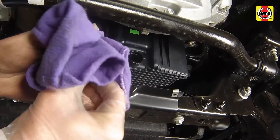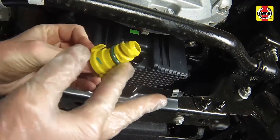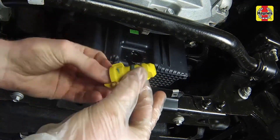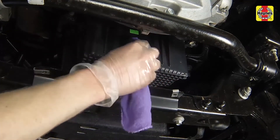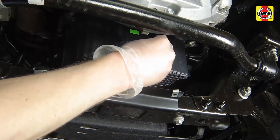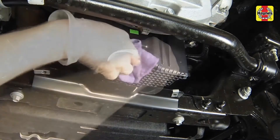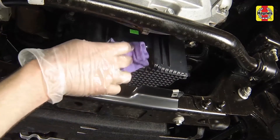Once the oil has completely drained, clean the drain plug and lubricate the O-ring on the plug with a light film of clean oil. Also clean the opening on the oil pan. Confirming that the O-ring is in satisfactory condition, reinstall the drain plug and turn it clockwise by hand until the locking tabs are engaged.